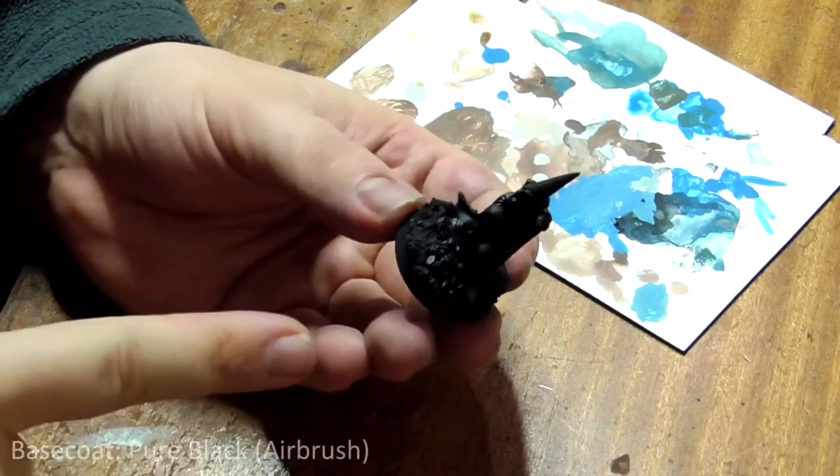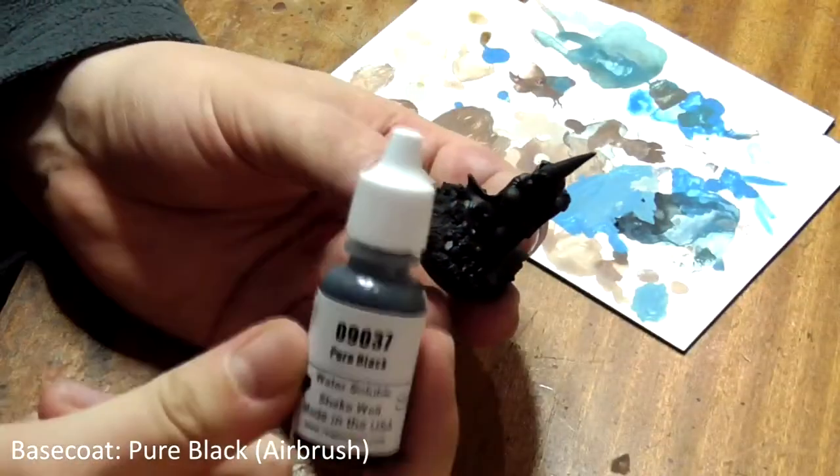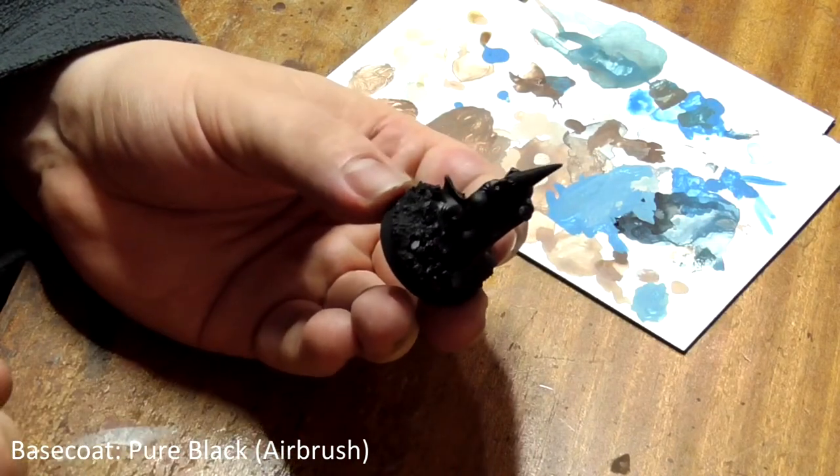First thing when it comes to painting is base coating the model. I've used pure black through my airbrush here but you can easily paint this on by hand. You can't use spray primers with Reaper Bones miniatures as the paint reacts badly to the plastic.